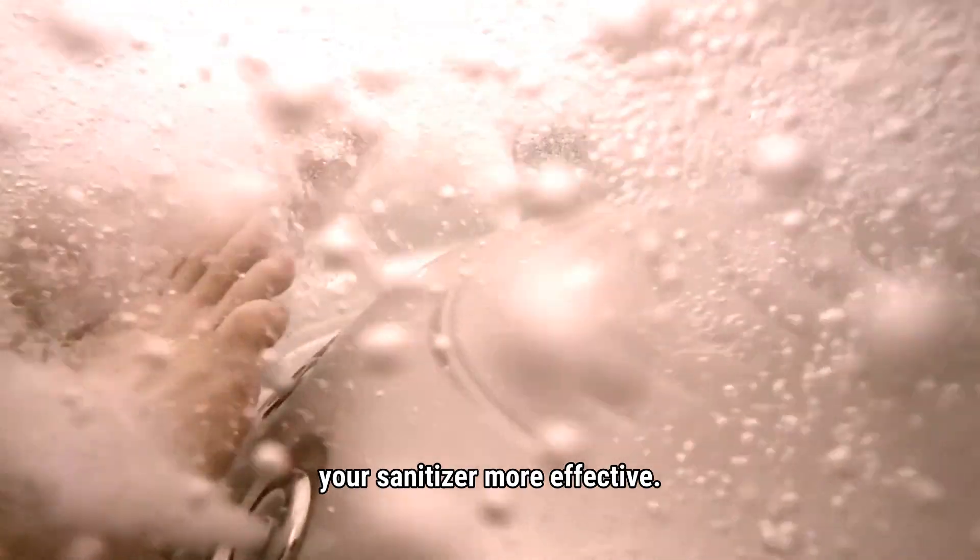Step 5: Shock the water. The last step is a shock treatment. Shocking burns off any organic buildup, keeps the water fresh, and makes your sanitizer more effective. We like to use shock after every use. If you are in the spa alone for 15 minutes, you will use less shock than 4 people in for an hour. After adding shock, leave the cover partially open for about 20 minutes with the jets running. This will allow the gases to vent outside of the spa, making the shock more effective and prolonging the life of your cover.